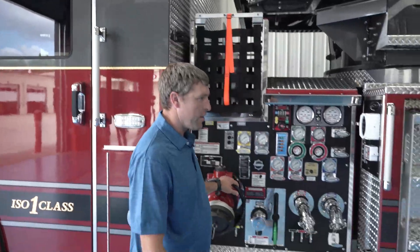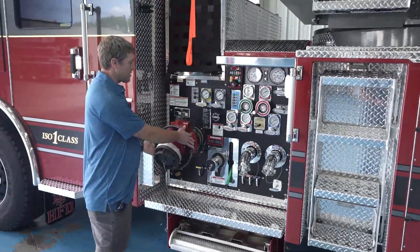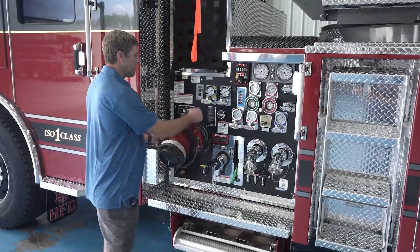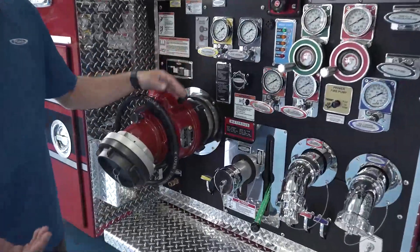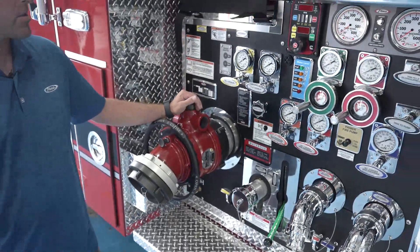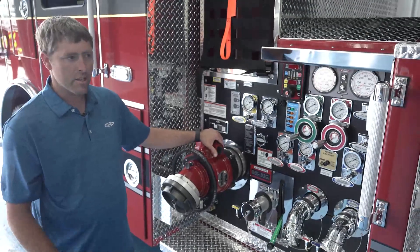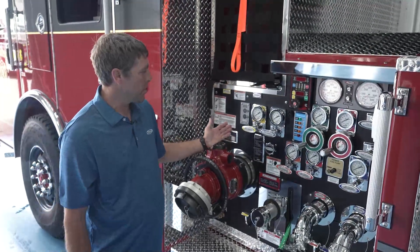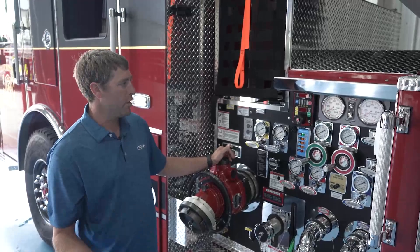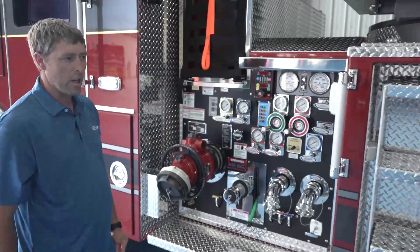Over here we've got the pump panel. We went with the Akron Revolution — we like that for the accessibility, easy to turn and not knocking your knuckles into the T-handles. We like all manual valves. We're pretty picky about our pump pressures, so we went with the Finland series gauges from SPAN — the most accurate fluid-filled gauges we could find on the market — with the Pump Boss 400 as our pressure governor.